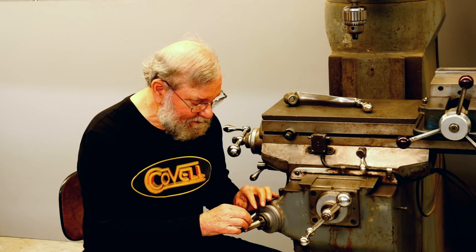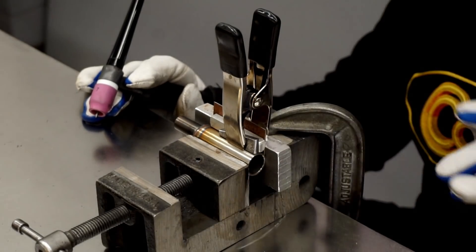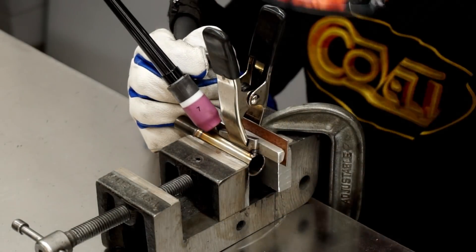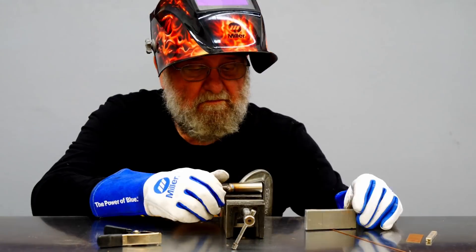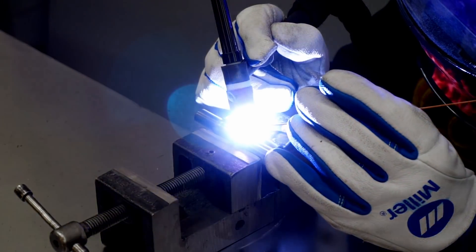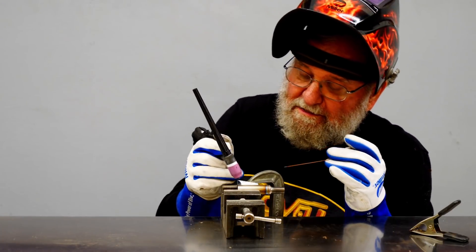I've cut the dog to size and I'll try it in place. Looks like it's fitting just perfectly. So now I can weld this to the sleeve. I have this all clamped up so the dog is centered on the tube, and I'll tack weld it into place. Now I can finish weld this. I'm keeping these welds to a minimum so I don't distort the tubing.